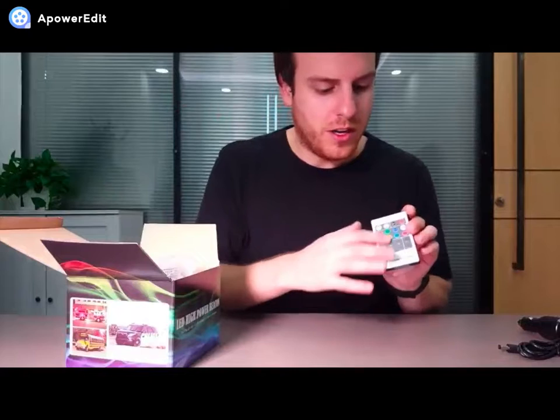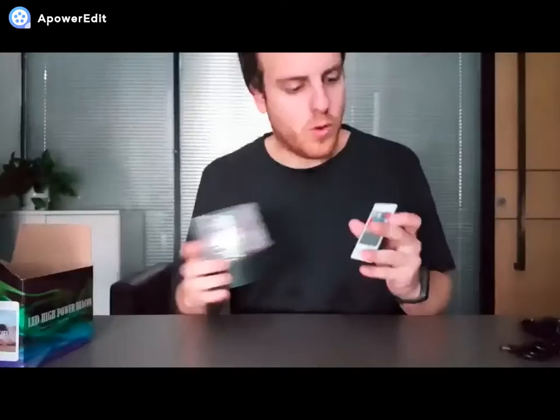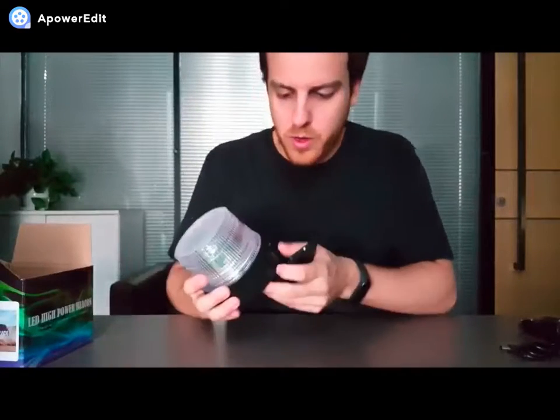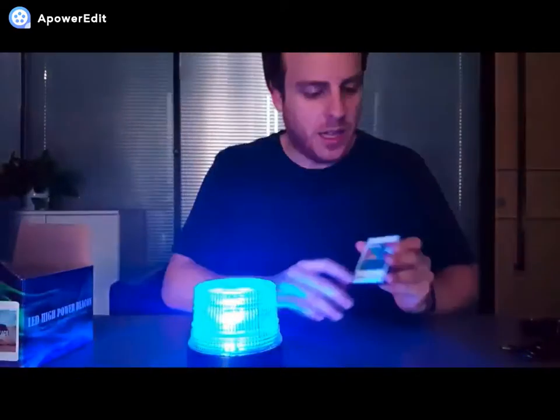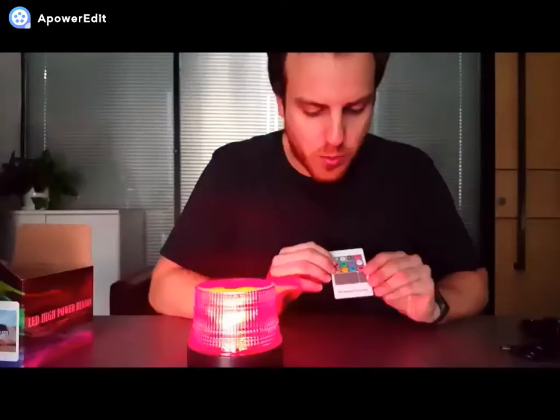Next you get the remote here with all the different functions on it. You can use the power button on the remote to turn it on, and then it will switch to any light you want to pick.